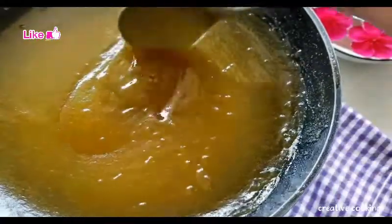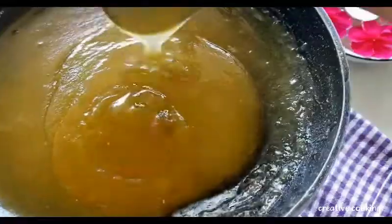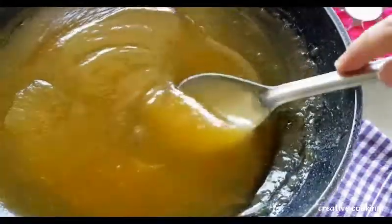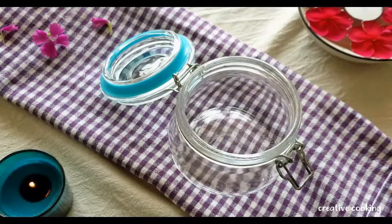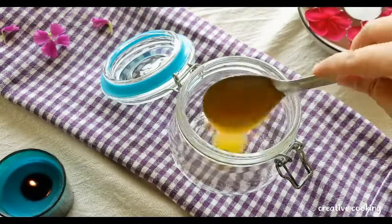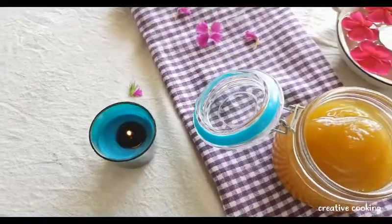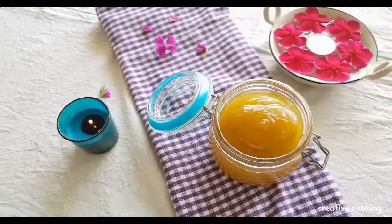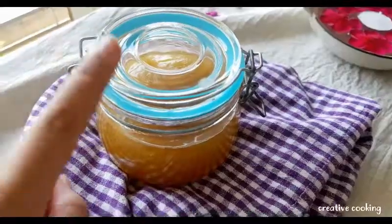The pulp mixture has cooled down and it looks absolutely amazing — it has become nice and thick with a lovely color. We'll take a glass airtight container, transfer the aam panna concentrate into it, and close the lid. It is now ready for storage.